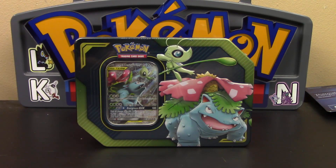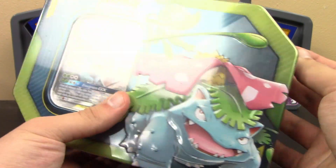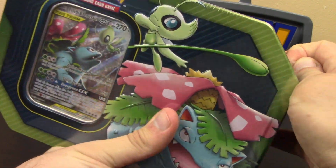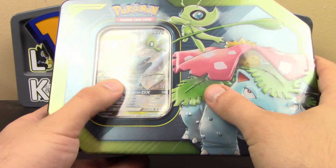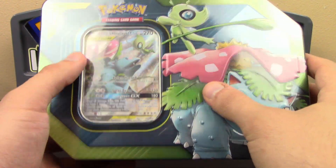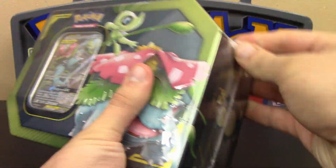What's up, Pokemon fans? Today we are going to be opening up the Celebi and Venusaur Tag Team Tin. I really do like these tins we've had so far. They're the same tag team Pokemon that we got in Team-Up, but it's a different full art artwork, and they do count as promos, which I really, really do like.